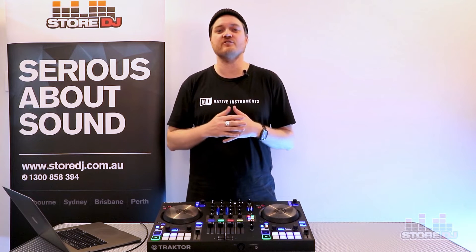Hi, Leroy from Native Instruments. Today I'm down at Store DJ talking about the new Traktor Control S3, which brings 4-deck control to your mix. Whether you're layering beats, spinning back to back, or just looking for the flexibility of a 4-deck controller, the S3 brings everything you really need to DJ.